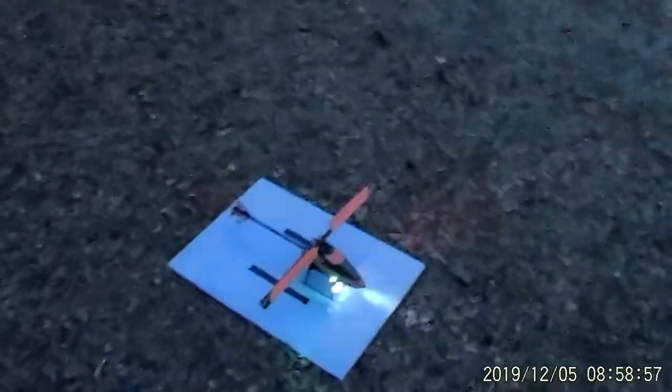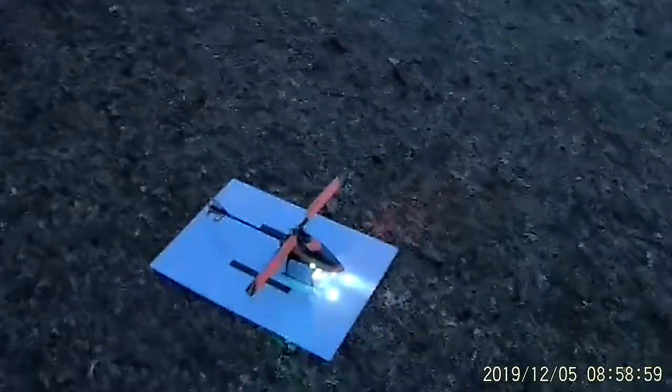All right, folks, this is Mark, Copters, Crawlers, and Planes RC, Pacific Northwest, made in night flight.